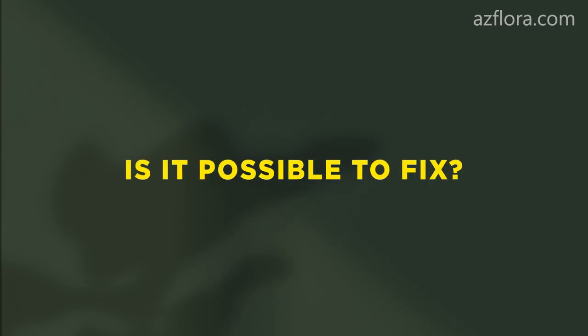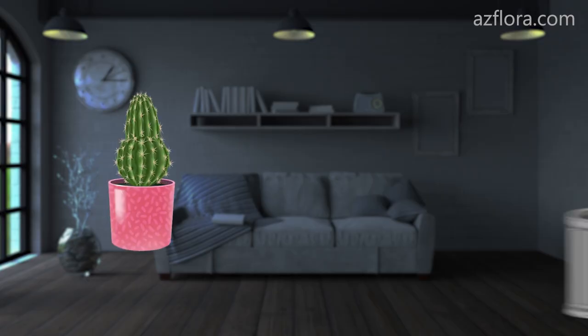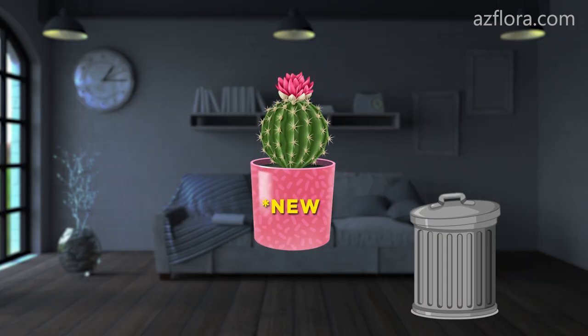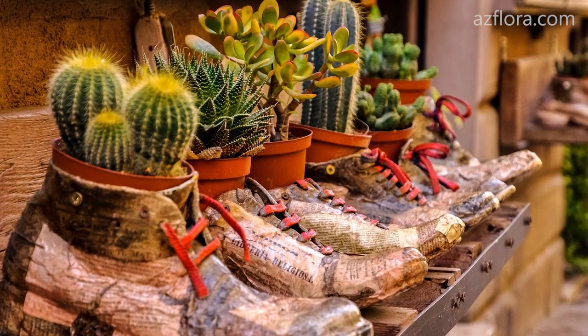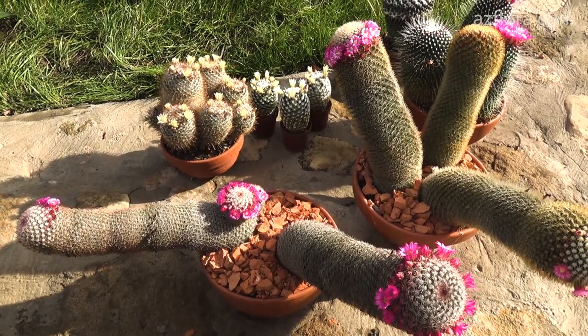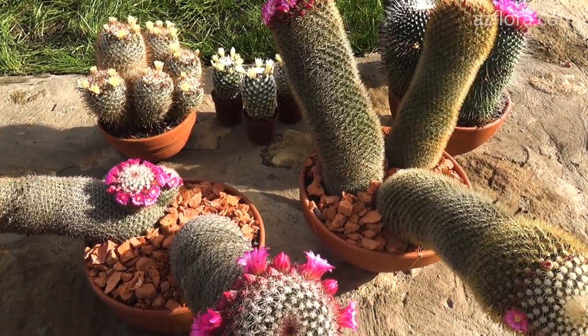Is it possible to fix etiolation? Well, the first option — you can, if you throw the plant in the trash and buy a new one in the store. It is no longer possible to return the cactus to its previous beauty. However, there is a second option. It is necessary to find out the exact name of your cactus and bring the care conditions in line with the recommended ones.